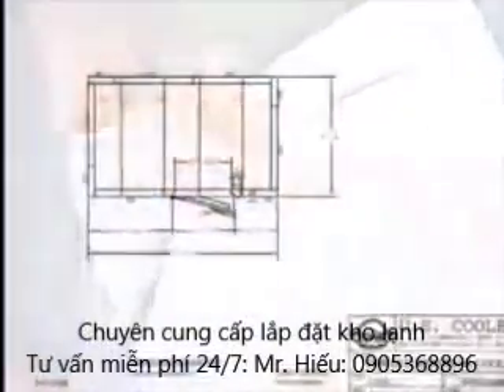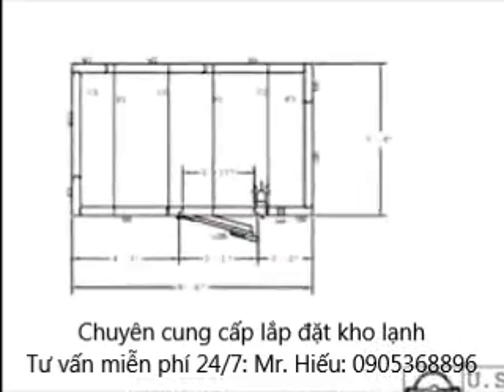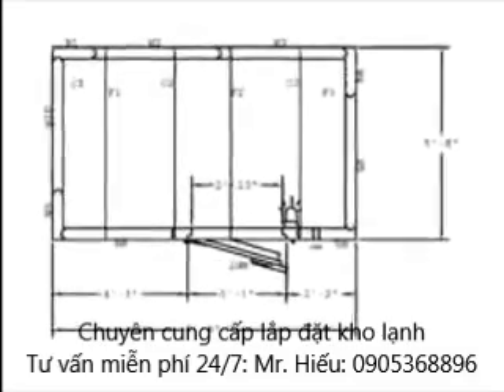Open the installation package and remove the layout drawing. This drawing will show labeled panels such as F1, W1, and C1, indicating Floor 1, Wall 1, and Ceiling 1 panels respectively.